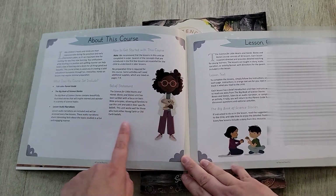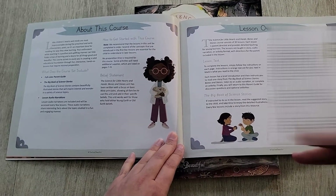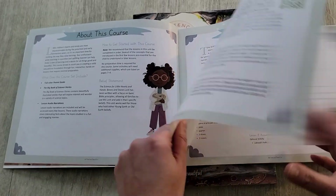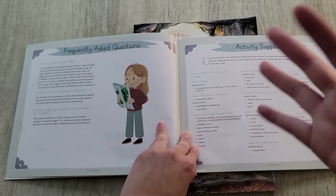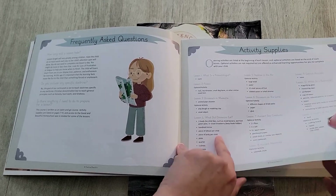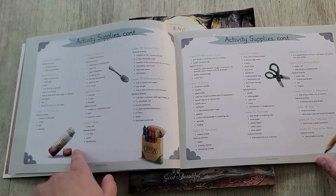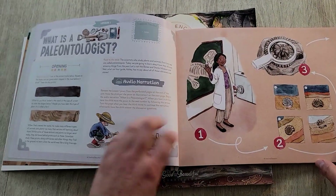They have a statement here that this works well whether you believe in young earth or old earth — it doesn't really matter. They try to keep it pretty neutral, given the paleontology and geology topics. There's a frequently asked questions section, and then there are activities and supplies listed ahead of time so you can prepare.